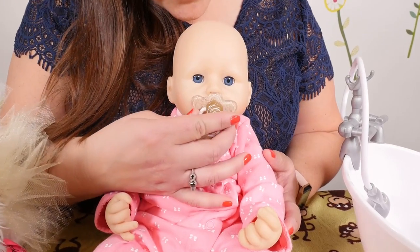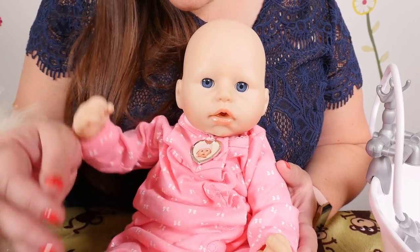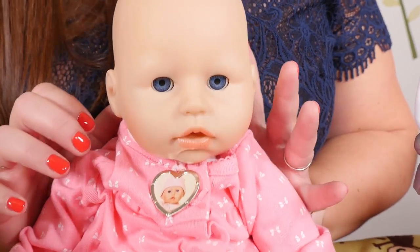First we're going to undress her. Can I have your binky? Good girl. And I'm gonna take off your necklace.